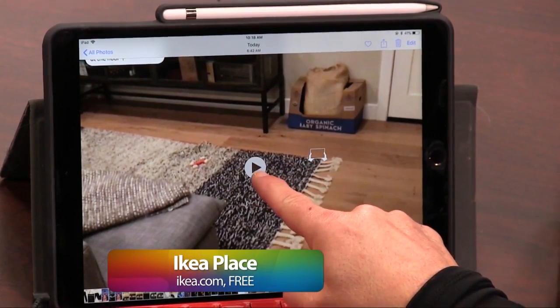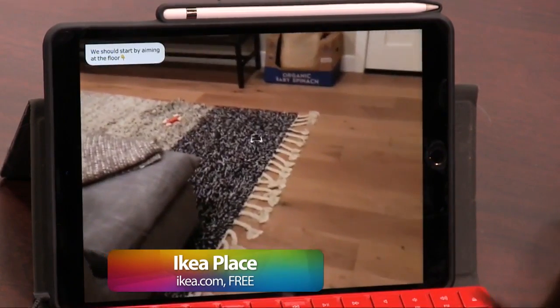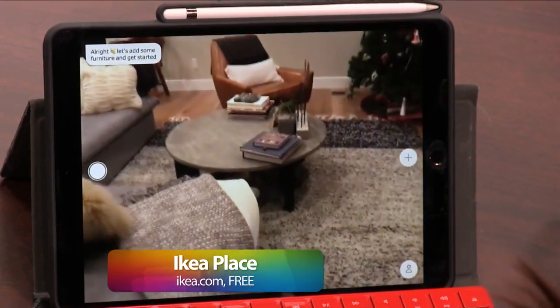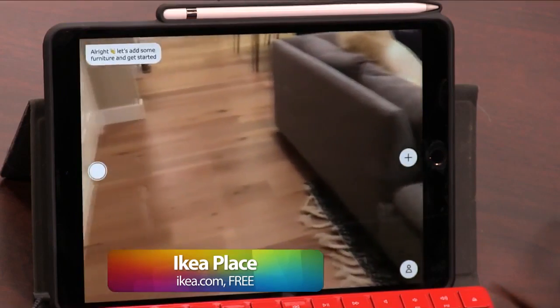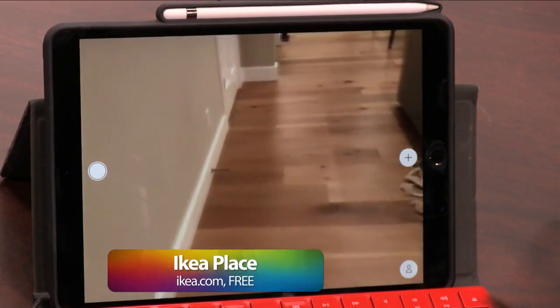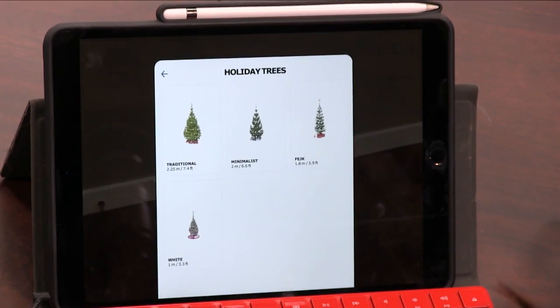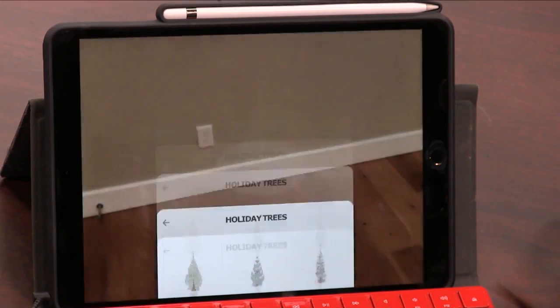So here's what I did in our house with the Ikea app. I recorded my screen. This is my actual living room and I wanted to see if I could put a Christmas tree there. I used the app to do that — you can look through and pick out a Christmas tree.